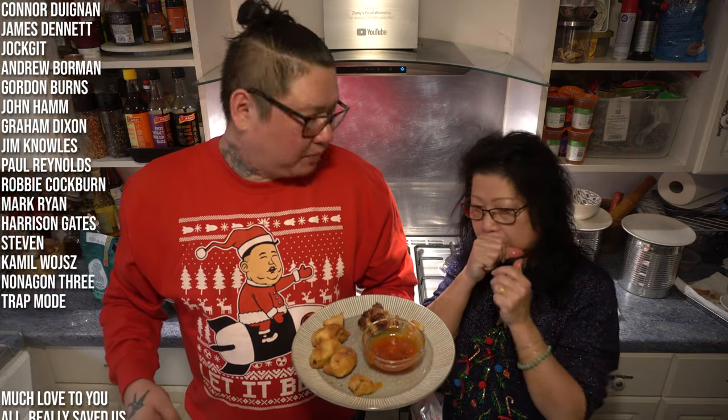Thanks for watching guys. Make sure to like, comment, and subscribe — liking and commenting helps so much, so if you could do that that would be amazing. You heard what Chin said — just do what she says! Happy cooking, happy eating. Make sure to check out our website Chinachew.com. Bye!